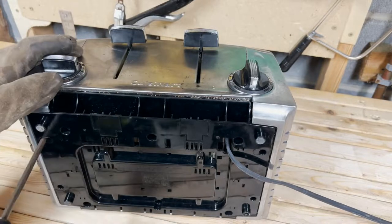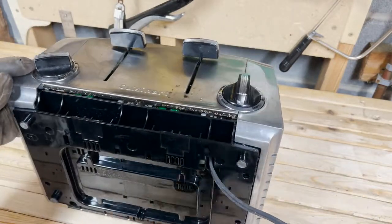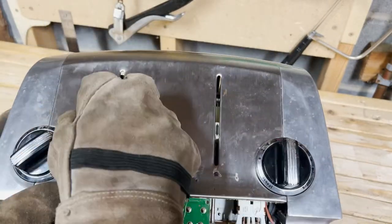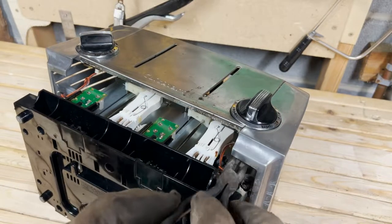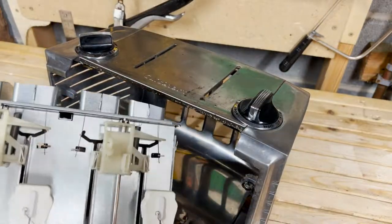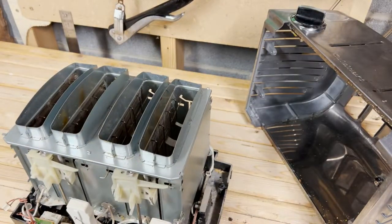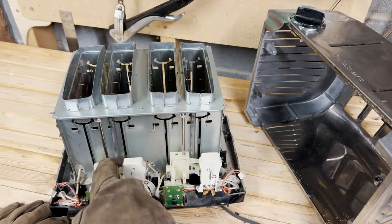First, we remove the screws from the base. The base slides out with the guts of the toaster attached. To get them free of the shell, the toast levers come off. The only remaining connections are two small plugs that send data from the dials to the control boards. Now the shell is free, and I seem to have discovered some ancient bagel bits. They are surprisingly not very toasted.